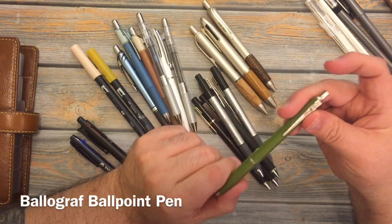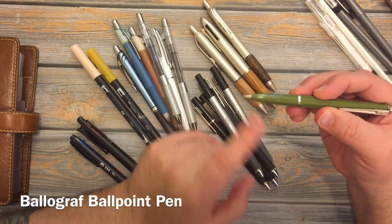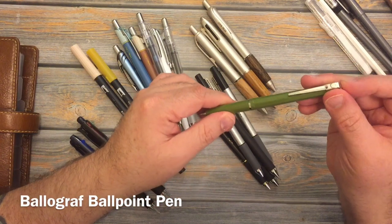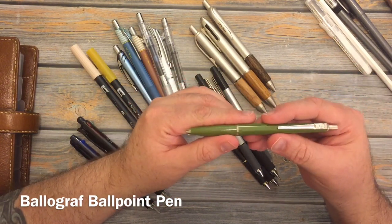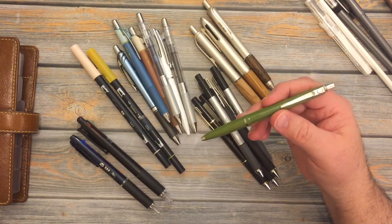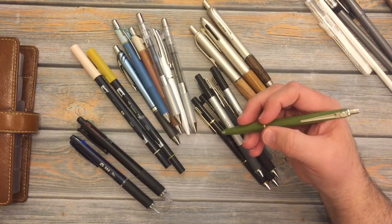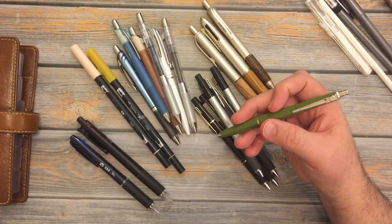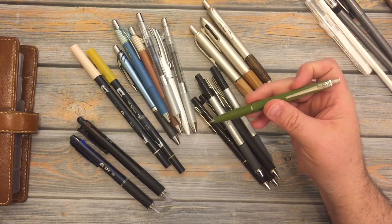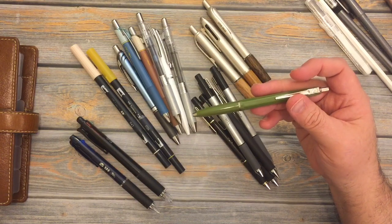This right here is a ballpoint pen, and it's actually the original blue. It is by Bolograph, which I think is a Swiss company. It's a pen that I know Brie at Documented Journey uses and recommends for her style of cross-hatching in her art that she then watercolors, and it's a really, really nice pen. And it's olive green, so it's even better.